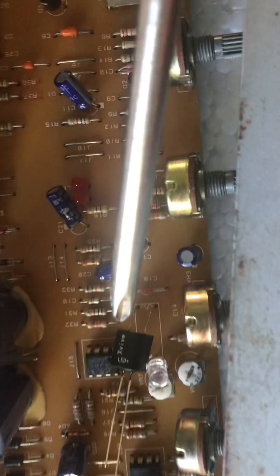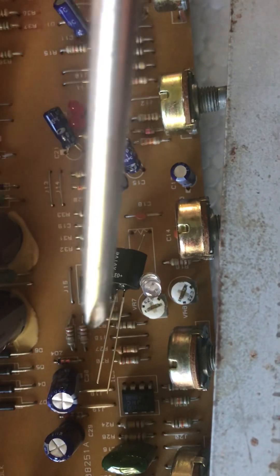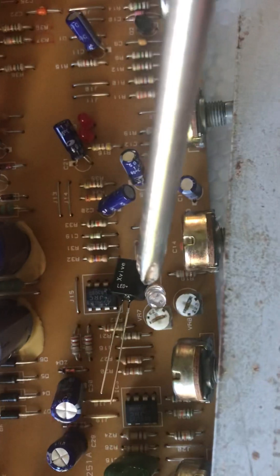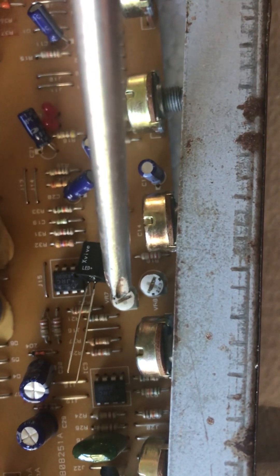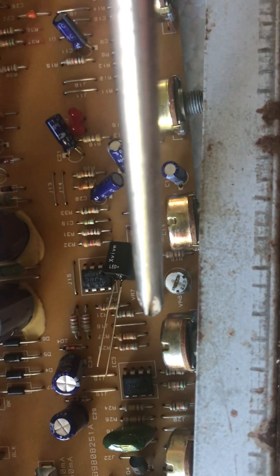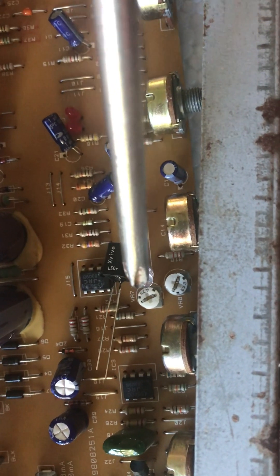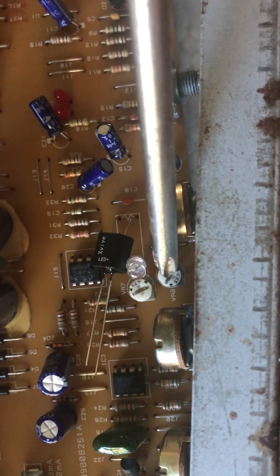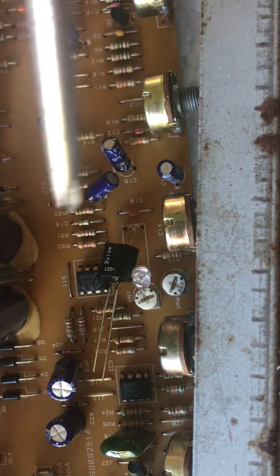We have this replacement with the photoresistor soldered in, but we don't have the two legs soldered in yet — instead we have an LED. These two trim pots are very important. This trim pot controls the overall signal because it's in line in your preamp, so if it's down your amplifier is going to be quiet. This second trim pot releases some of the signal around it.